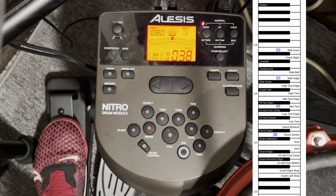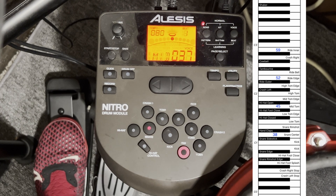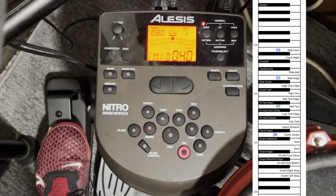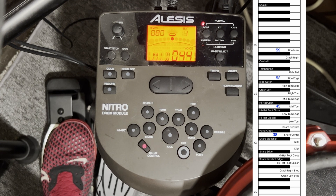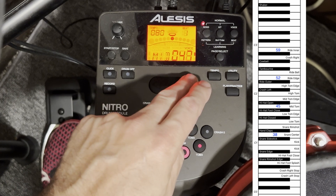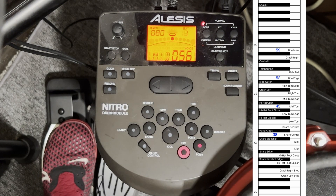The snare rim is currently mapped to a cross shot at 37. If we wanted a rim shot instead, that would be 40, so we can go up to that. I have one extra pad — let's see what it's mapped to. It's mapped to the hand clap. But every song needs more cowbell, so let's move it up to 56.